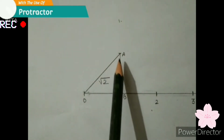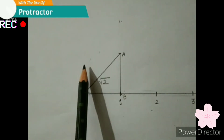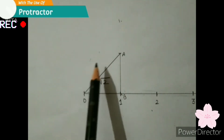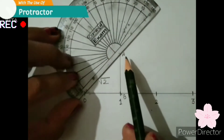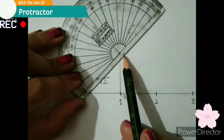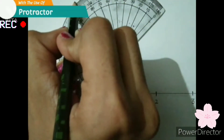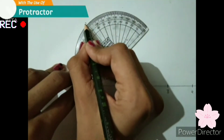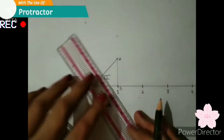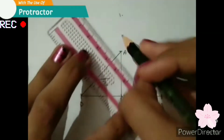We will use the same process to draw square root 3. Now we have to put the protractor at point A. Again, mark at 90 degrees. Here we have to take 3 cm only, as we have used 3 cm here as well.